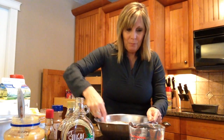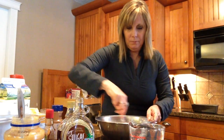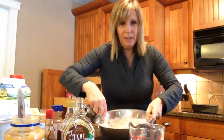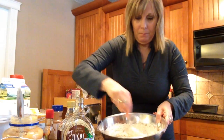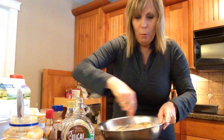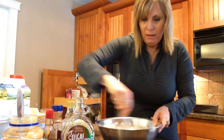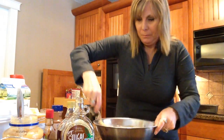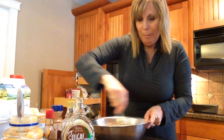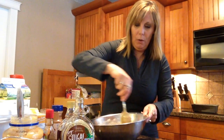Now I'm going to mix it all up and see how the consistency looks. You want it nice and moist — you don't want dry bread. And when I finish this and take it out of the oven, I put a little bit of powdered sugar over the top. Oh, it's so good.